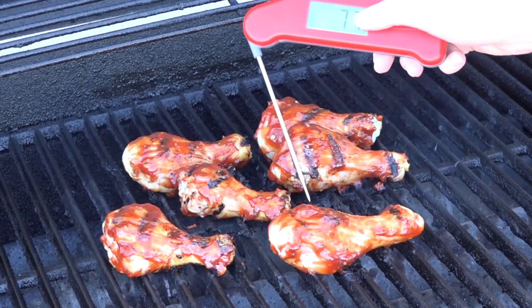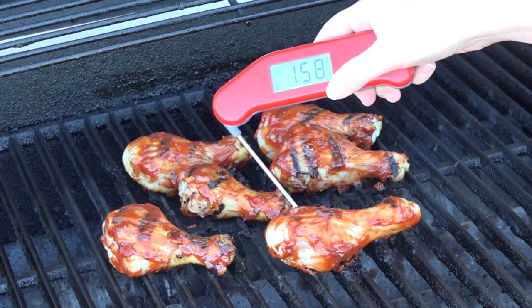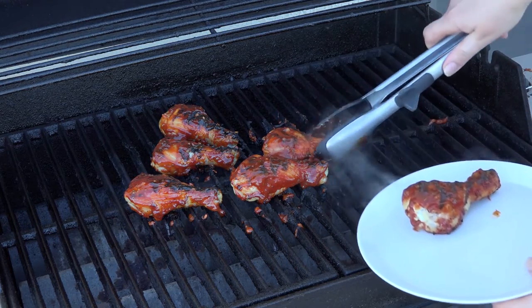Be careful about cross-contamination with the barbecue sauce. If you touch the chicken with a brush and then dip it back in the bowl, that bowl is now contaminated so the sauce can't be eaten unless it's cooked. It might be a good idea to work in small batches and pour some of the sauce into a separate bowl and use that to brush onto your chicken. Chicken needs to be cooked to an internal temperature of 165 degrees, so the best way to check if they're done is to take their temperature. Once they've reached 165 degrees they're ready for eating.